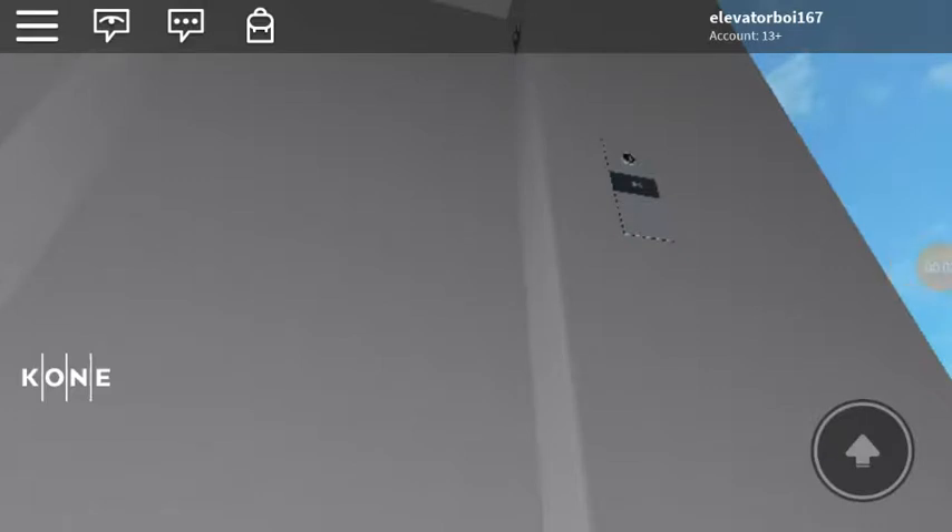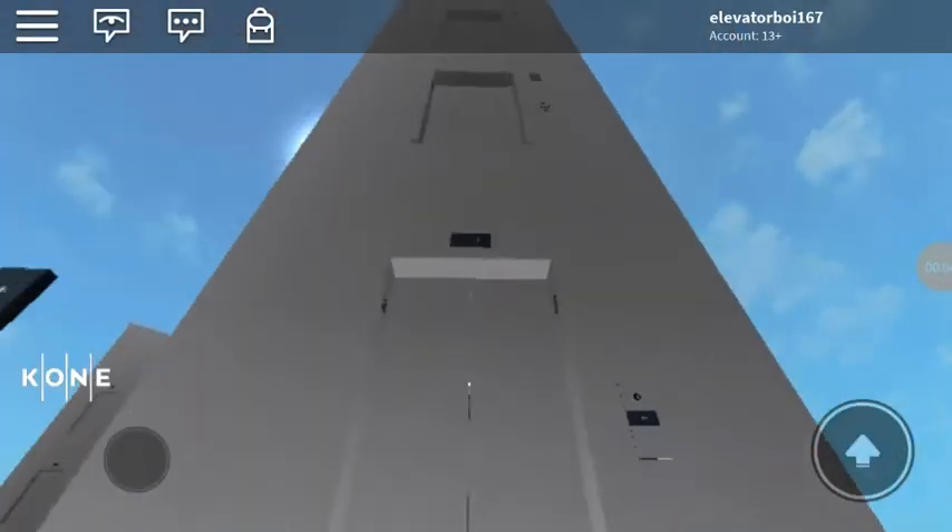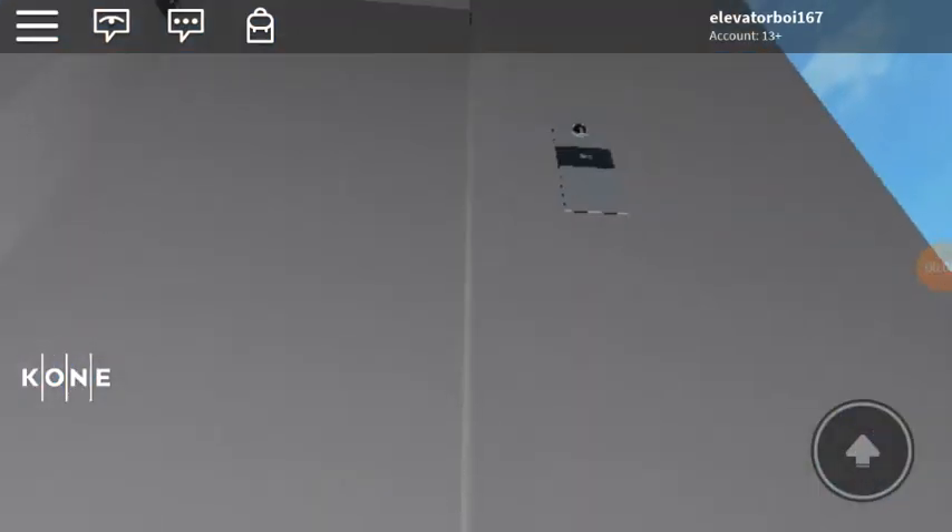Okay so guys, I have found a very interesting Kone elevator with some very interesting buttons.